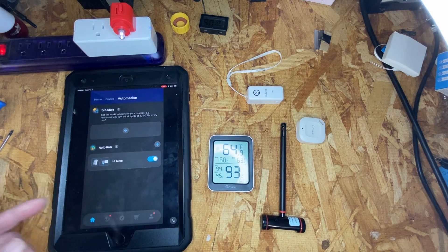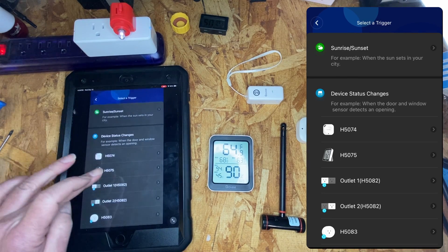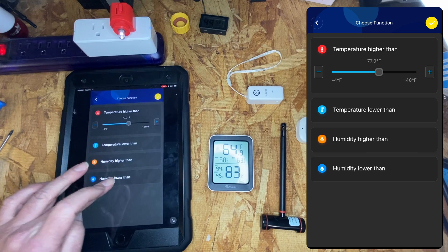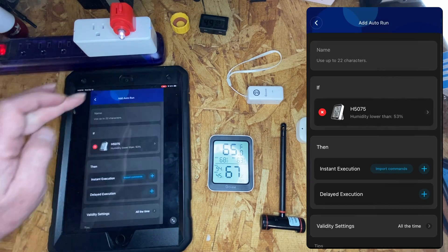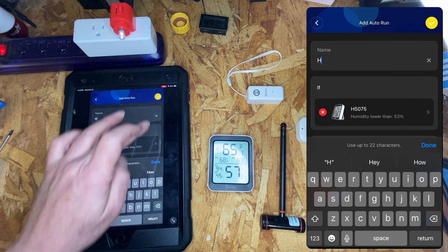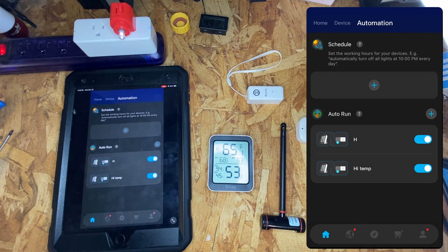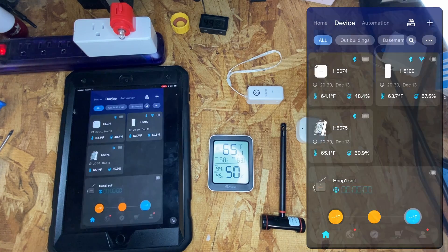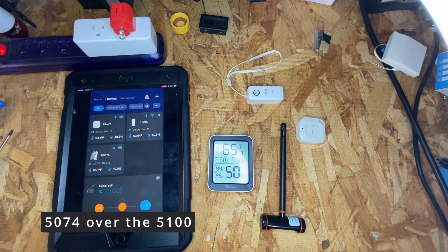You can also trigger by humidity. Let's add another trigger: if humidity lower than 53, then off. We triggered on temperature high and humidity low. And that's pretty much why you would want the H5074 over the H5075.